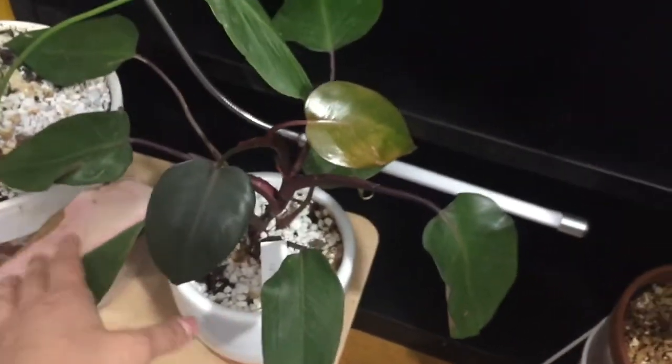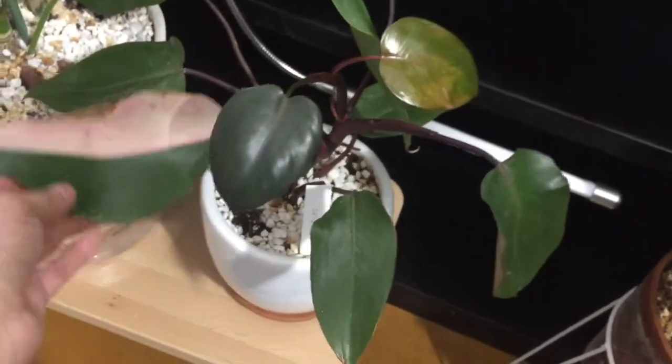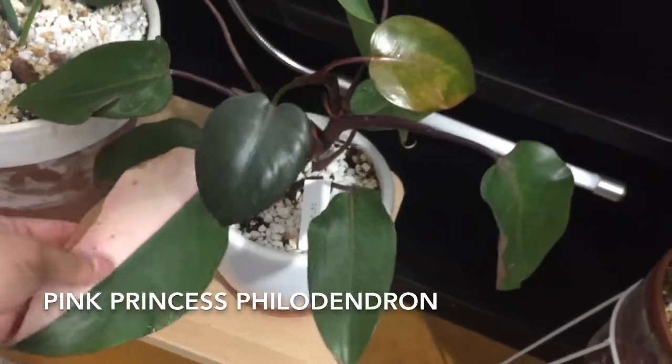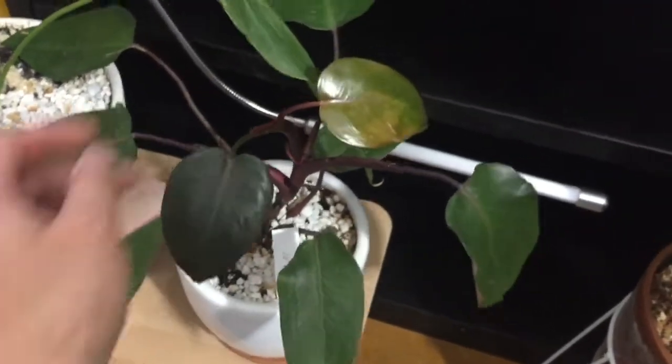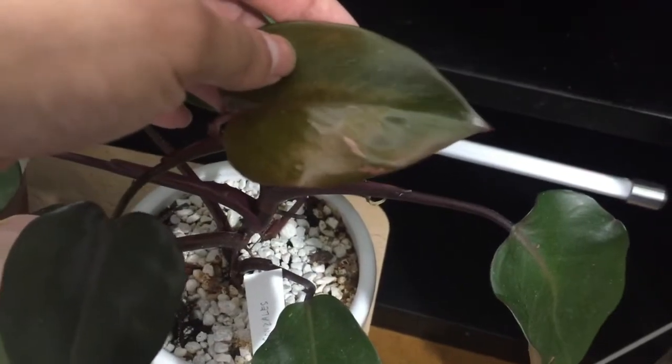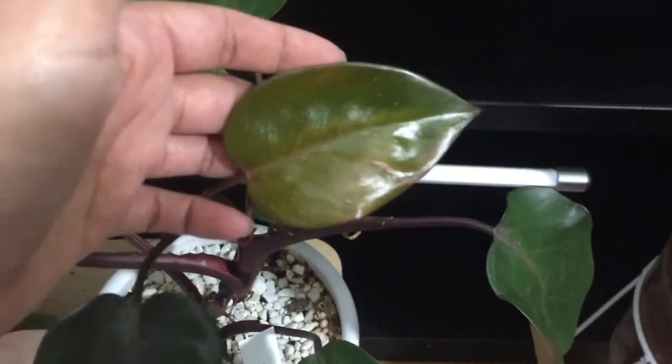Right in front of me, in front of this black shelf, I have this Pink Princess. This is the only pink that I've had in this plant, and then the newest leaf has put out some pink. So I'm hoping that the leaves after this will be more pink.